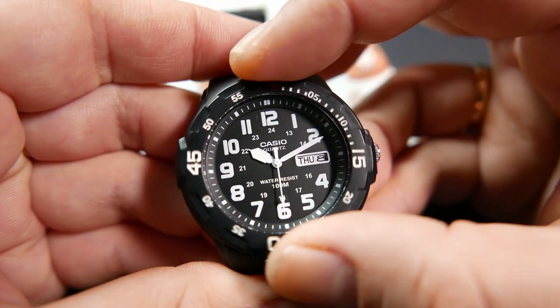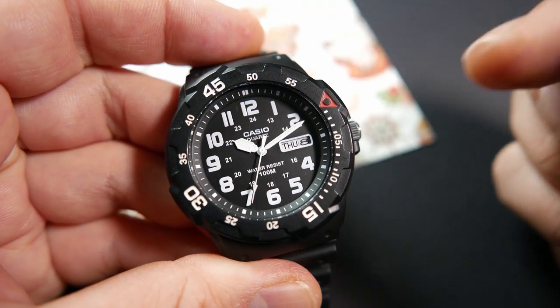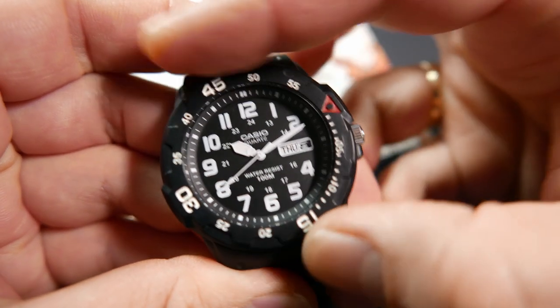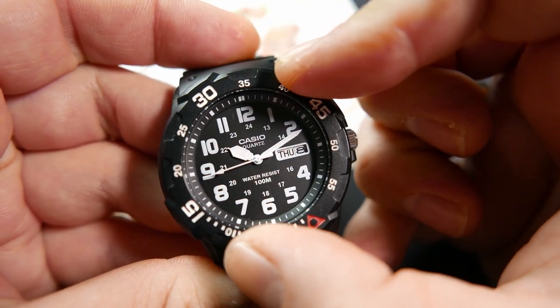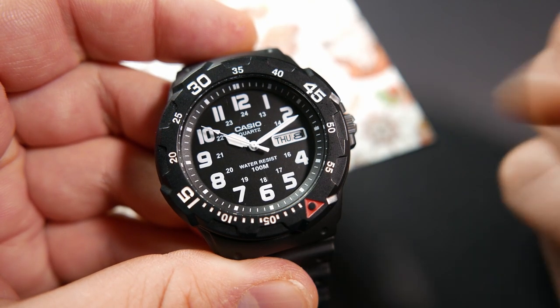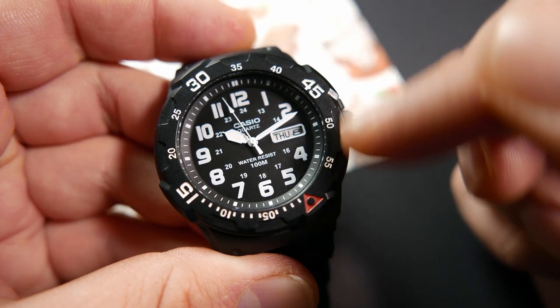If you're not familiar with how a dive-time bezel works, here's a quick overview. You can either align the triangle with the minute hand and track elapsed time as it moves, or position the triangle ahead of the minute hand to use it as a timer. For example, if you're making hard-boiled eggs and want to know when 15 minutes have passed, just position the triangle 15 minutes ahead of the minute hand and wait until the hand reaches the triangle.